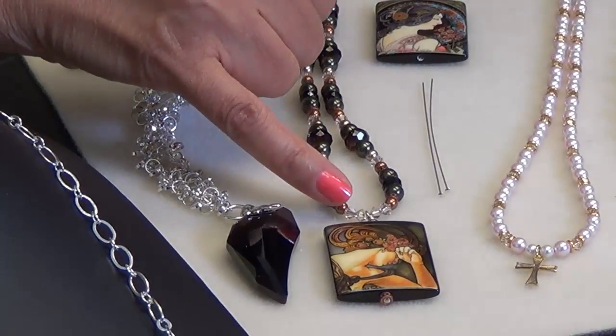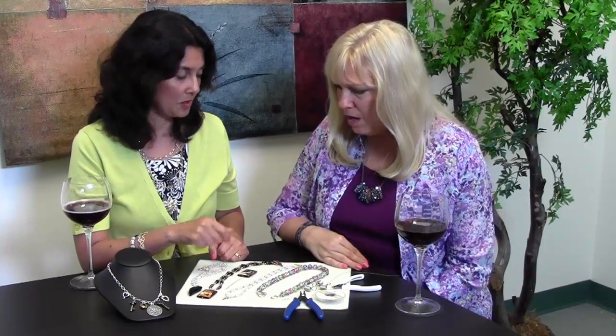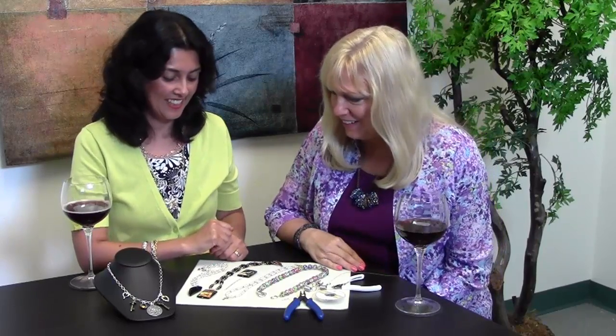At the end, I like to do a wrap loop. You can find directions on how to make a wrap loop on the Learning Center on our site. Any bead — anything with a hole in it, actually — you can make into a pendant. That's really wonderful.